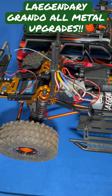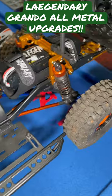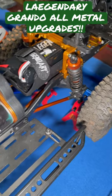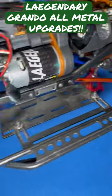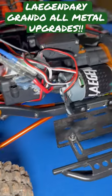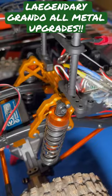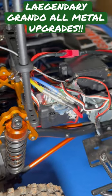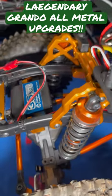All right, we got all the metal parts we could find for this Legendary Grando. We'll try to go through them real quick. We got the rear aluminum axle adapters, the aluminum battery support case, the aluminum drive shafts front and rear, the aluminum shock mounts front and rear, and the RX and ESC support. We also have the aluminum steering arms down there.